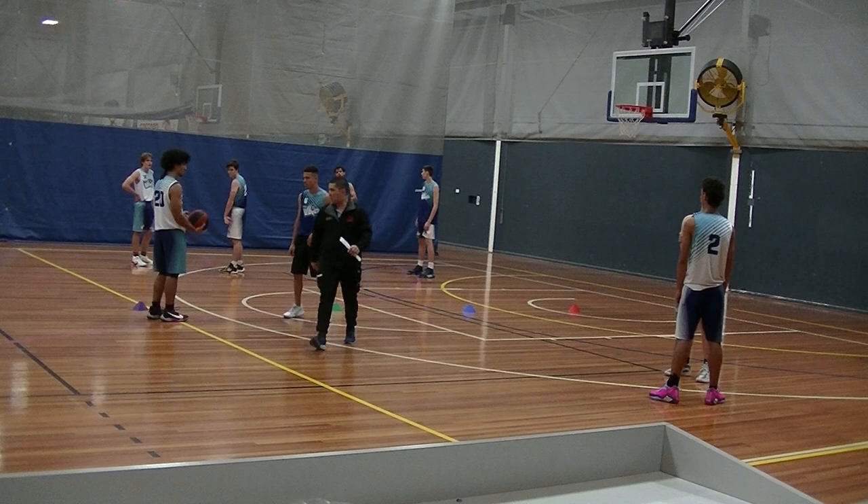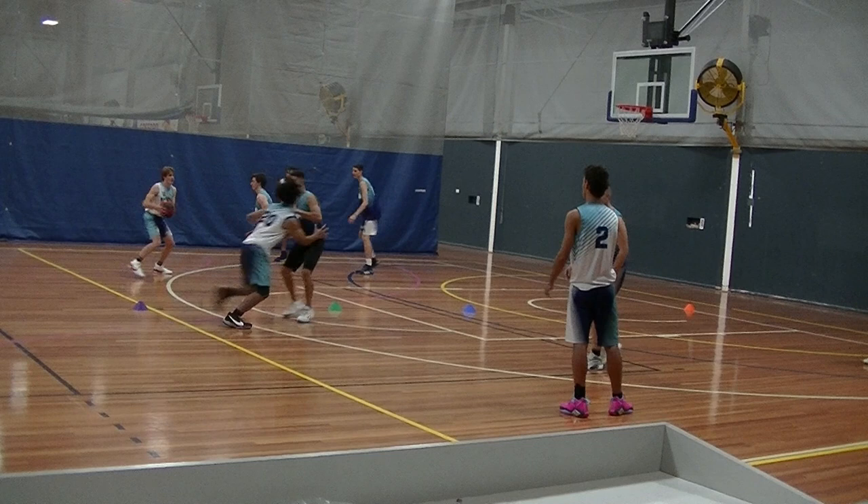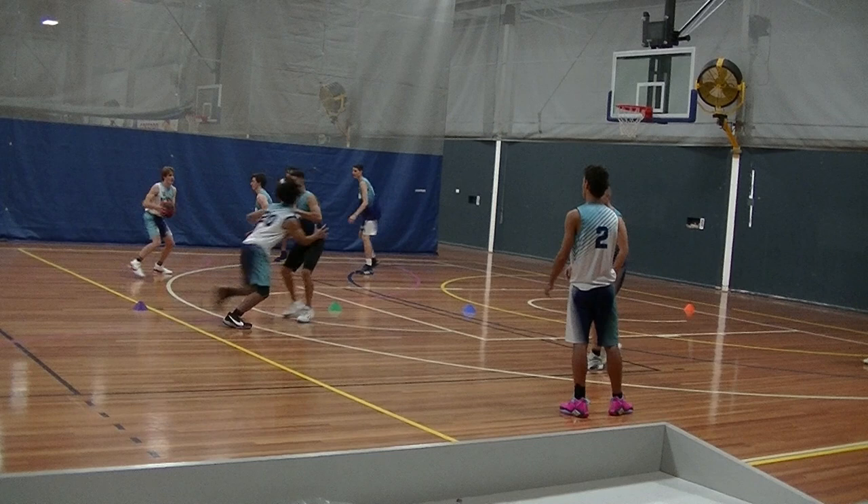Ready. Check ball. Check. Get set. Pass, cut, replace. Go. Good. Pass, cut — oh, he's open! Score. He's in the middle. He's still going to play. Ready, white ball — they're up 1-0. Check and play. Nice pass. Pass, cut. Good. We're still playing.